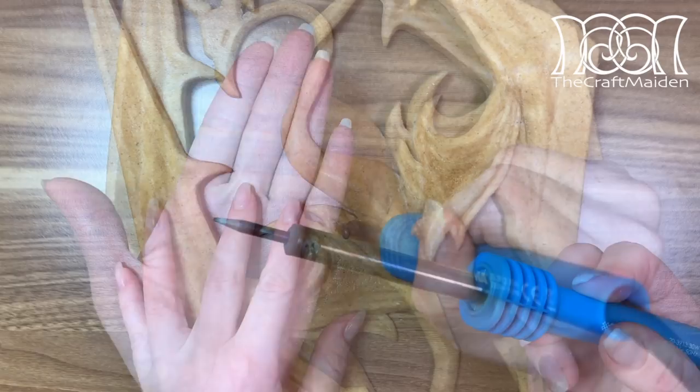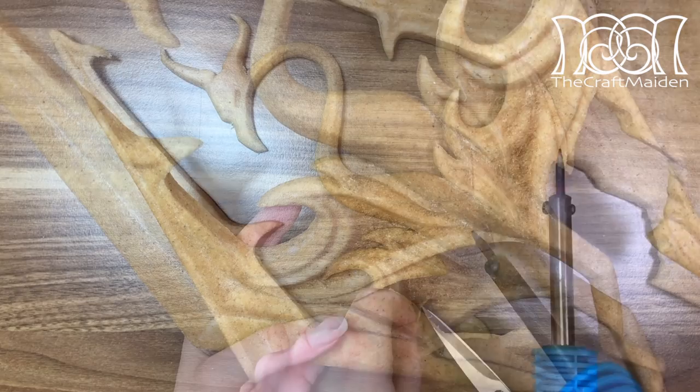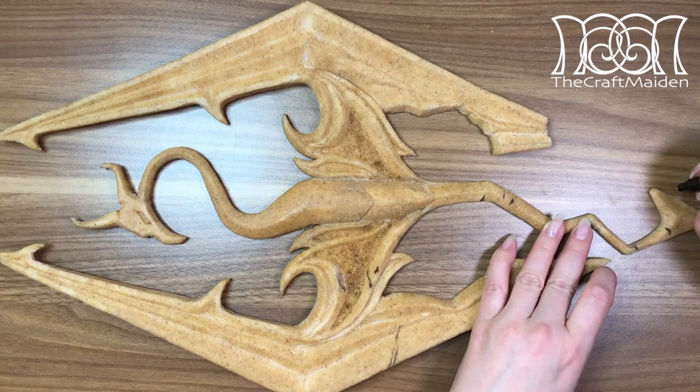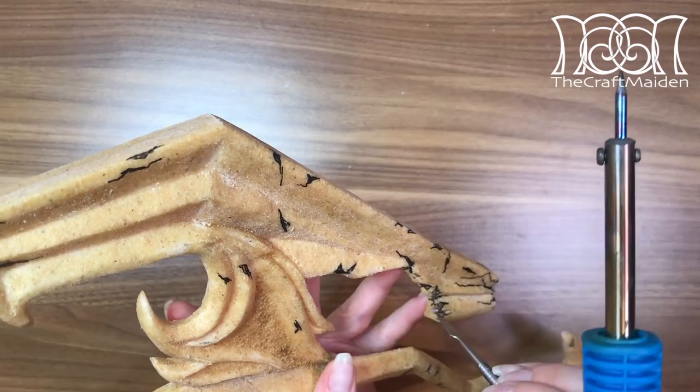By gently poking the Worbla with a soldering iron I could create the texture the wing has on the lowest part. If you are doing this at home please use a respirator and sit in a well-ventilated area. And if you accidentally make a hole in the Worbla, just add another piece and go over it again. As this dragon has been through a lot I added all the cuts and holes with a soldering iron as well. Be careful though so you don't go through the foam — focus on the Worbla and then cut the deepest cuts with a scalpel.